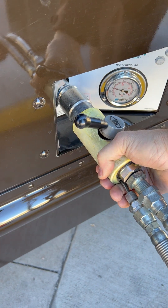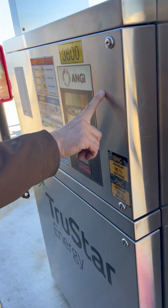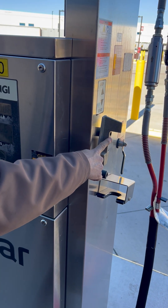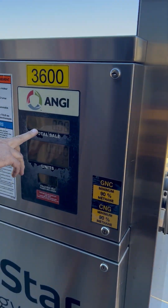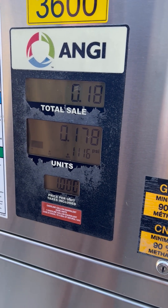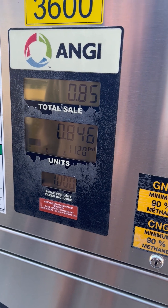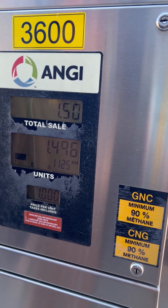The hose is not going to release from the vehicle. We come over here to the main pump. You'll see total sale units. This is our start-stop button. We're going to go from the top, which is stop, to the bottom. This goes back to zero. In about a second, you'll hear the natural gas filling in. It will automatically shut off, so allow the pump to do its job putting gas into the vehicle.